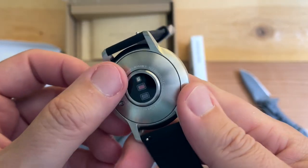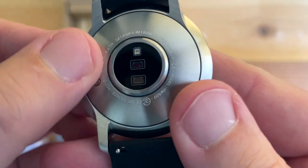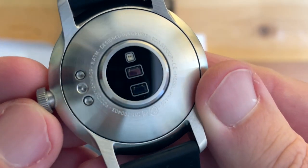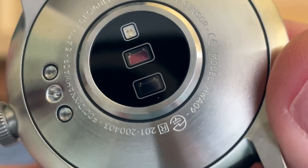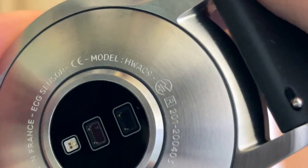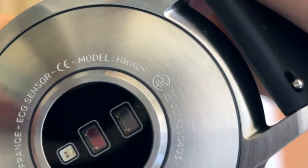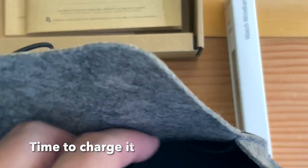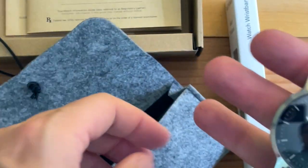No stickers on the screen. There's the monitors on the back — stainless steel, designed in France, ECG sensor. Model number HWA09. Let's boot it up. There's the charging cable, very nice, tucked away there. And that's it — a nice little pouch.